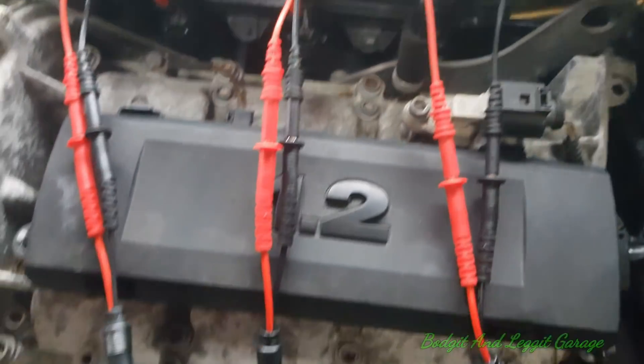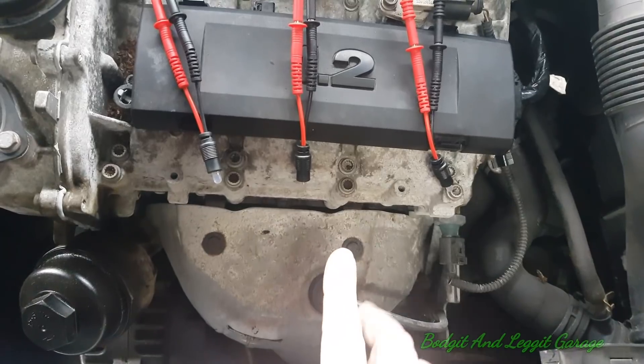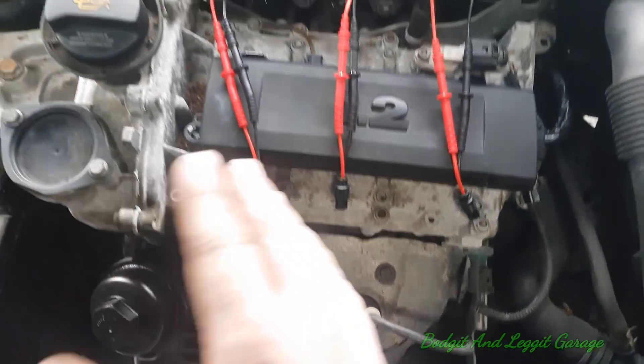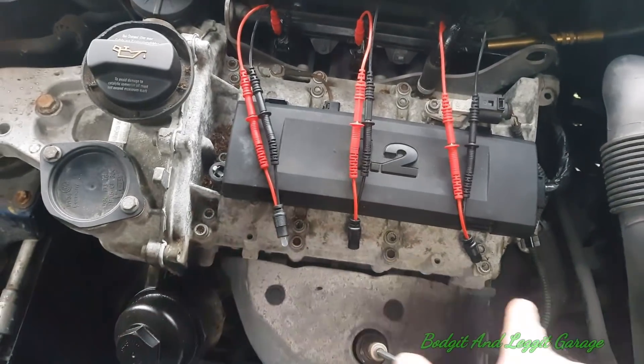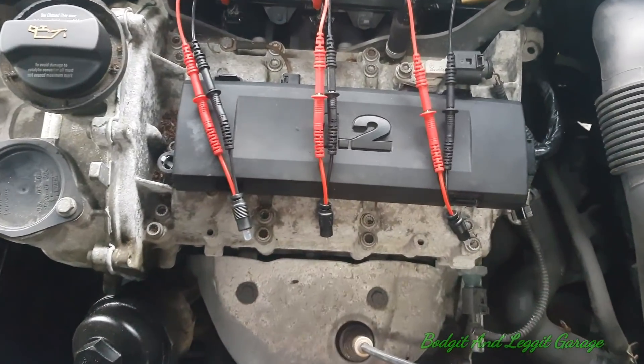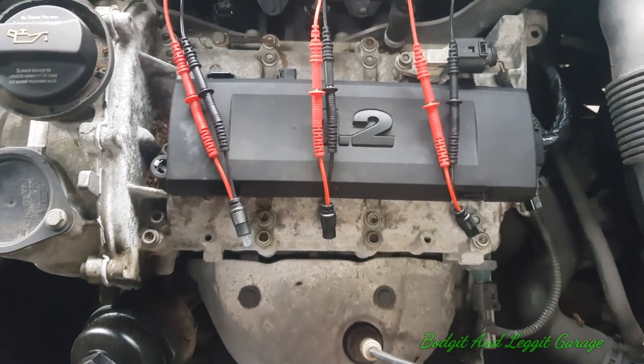They're just back-probed into the injectors. I've got about eight of these — you can just do one at a time, but if you're doing a three, four, or five cylinder engine, having them all makes it easier to see exactly what's going on. So we're going to switch the engine on and see what these do.